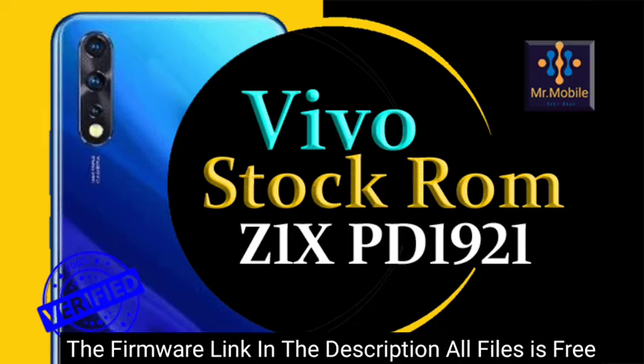This video contains the files of a Qualcomm Vivo smartphone. We will flash this phone with the help of Qualcomm flash tools.